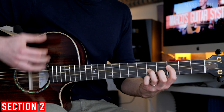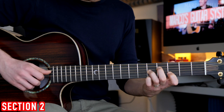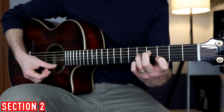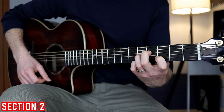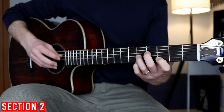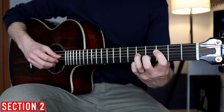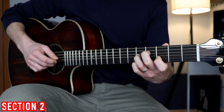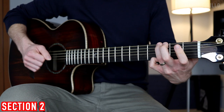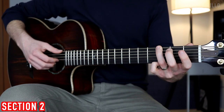Then we change chord and play the D7. Starting from the D string, fret number 4, 5, 3, and 5. Same picking pattern — thumb and ring, and then just the ring. We finish with the G major chord, playing four strings: the 6th, the 3rd, the 2nd, and the 1st.